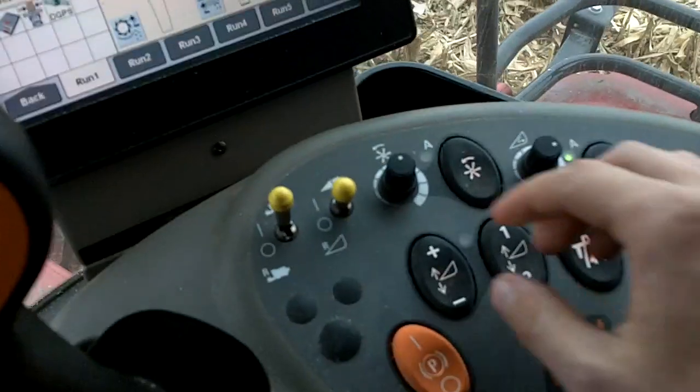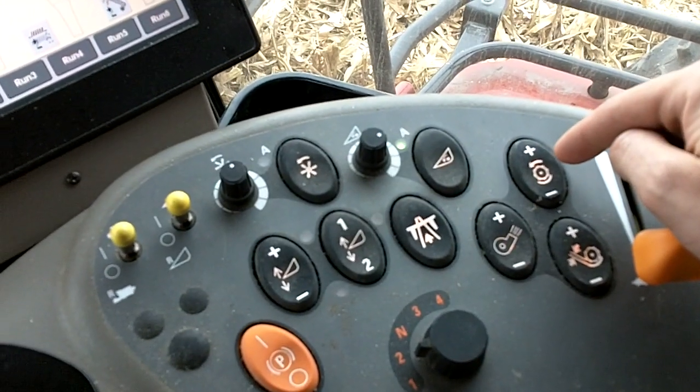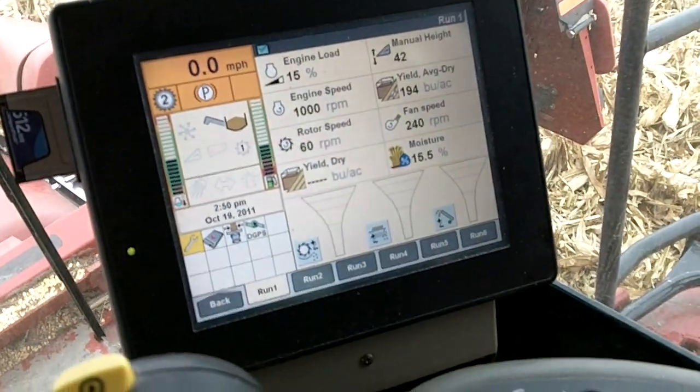So that's all there is to it — it's really that simple. Just throw this into reverse and then forward, and run the rotor speed forward and back, plus or minus, to the best speed. That's it. Thanks, have a great day.